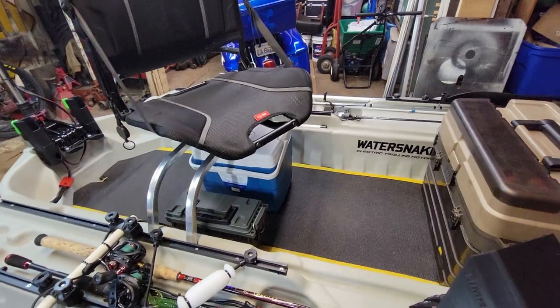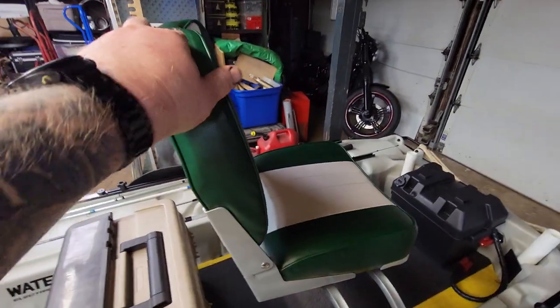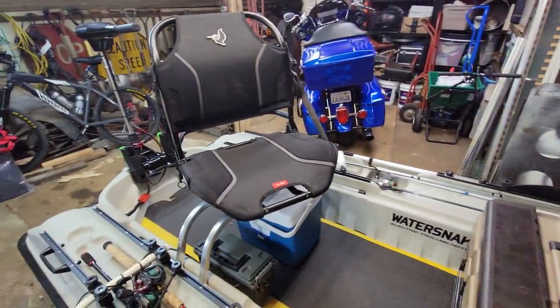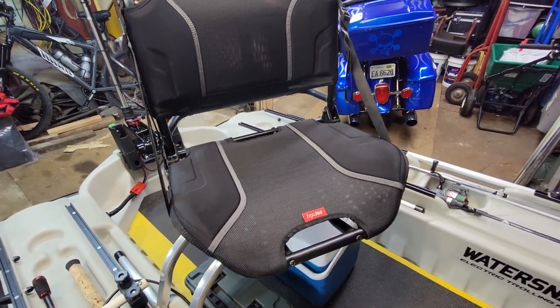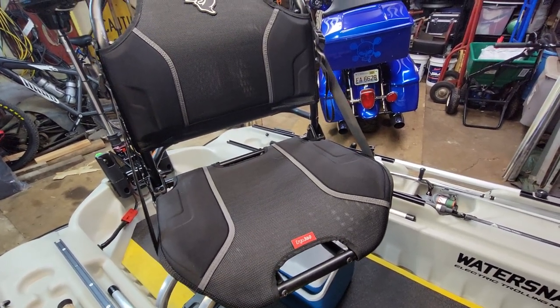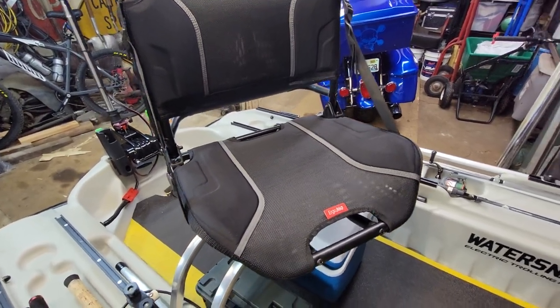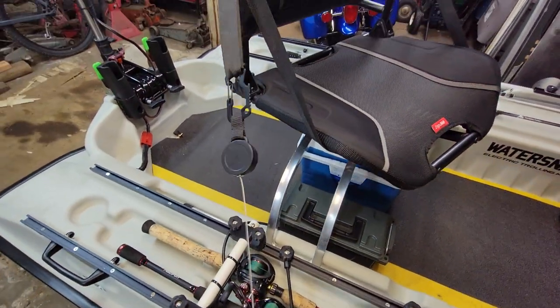Got the basics on here — cooler, tackle box. The old lady wanted a fancy cushy seat, so that had to happen. These new Ergo 360 seats seem pretty comfortable. I'll see how it goes — sitting in the garage is comfortable but half a day on the water is a different story.